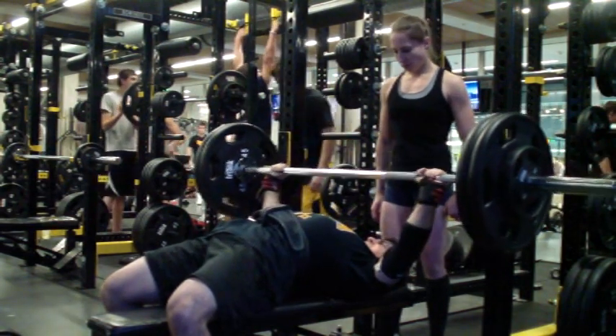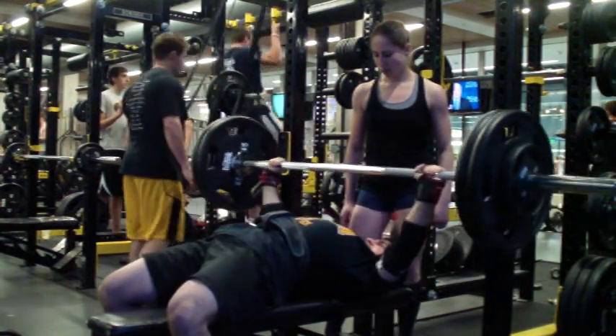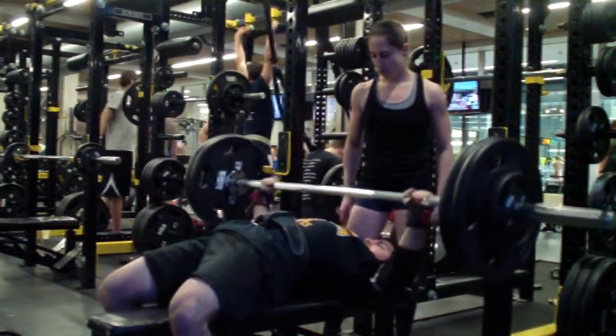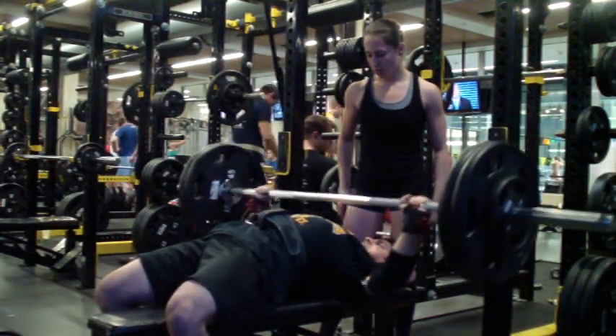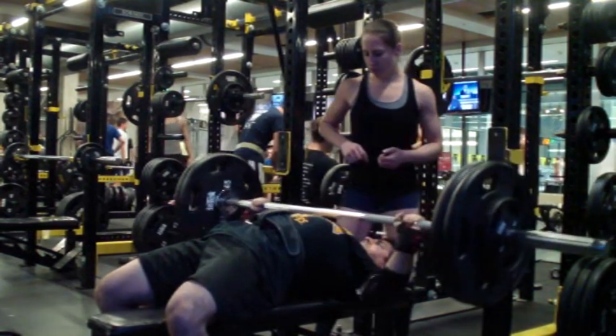What I like to do is just auto-regulate and train by feel. So part of my training session is really strictly structured, and part of it is just me making it up on the fly. I find that striking that balance is best for me — it keeps me motivated, keeps me interested, and at the same time keeps me structured and focused on what I need to do in training.